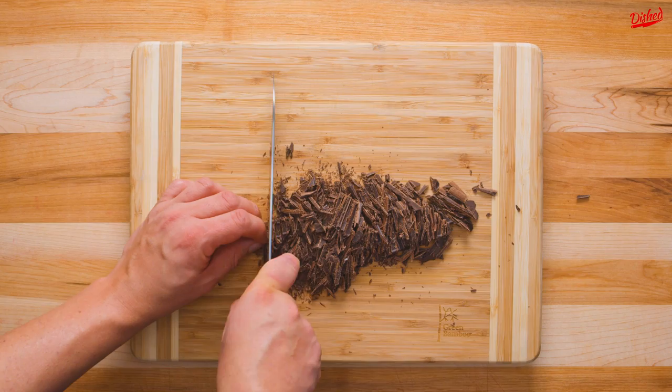Start by finely chopping 100g of dark chocolate. You want it to be at least 70% for that deep chocolate flavor.